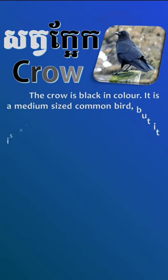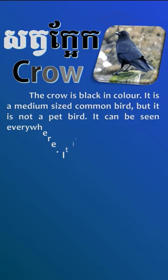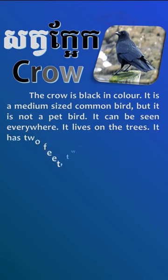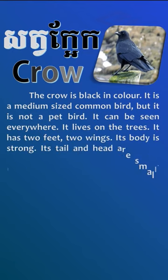It is a medium-sized common bird, but it is not a pet bird. It can be seen everywhere. It lives on the trees. It has two feet and two wings. Its body is strong.